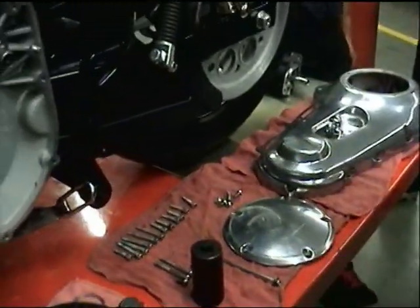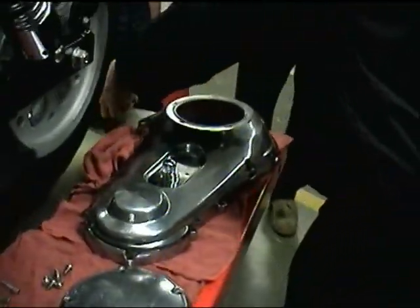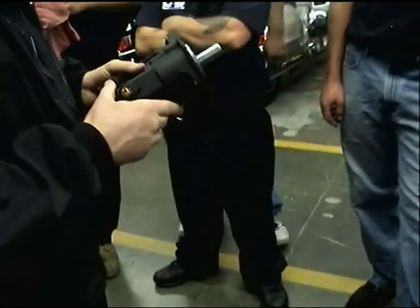This is our jack shaft unit. This is our starter — you can see our starter right here.